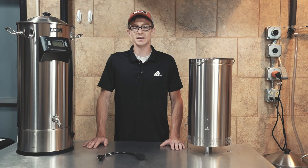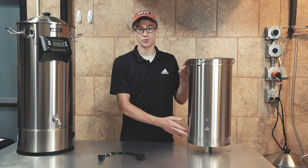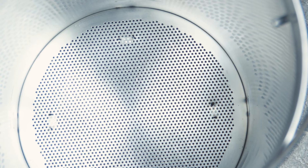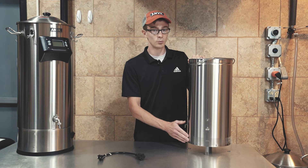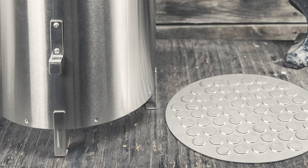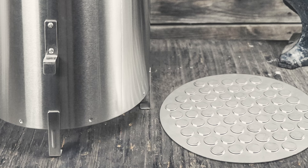Finally, we have the epic return of the stuck mash resistant sidewall perforations to the grain basket. In the original version of the basket, we had three to four inches of sidewall perforations and a welded-on bottom. With our first change to the basket, we eliminated the sidewall perforations and added a removable false bottom. While that was a great change to improve the cleanability of the basket, some brewers were seeing more stuck mashes due to the lack of sidewall perforations.